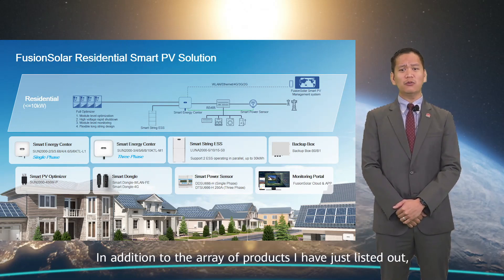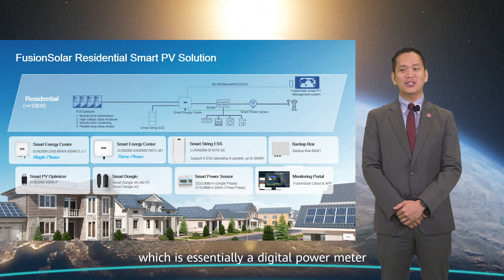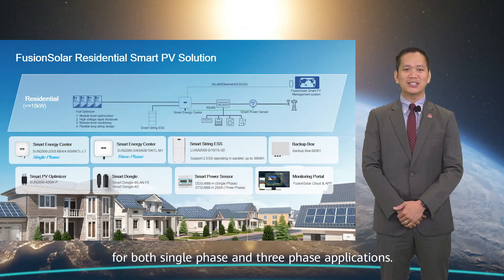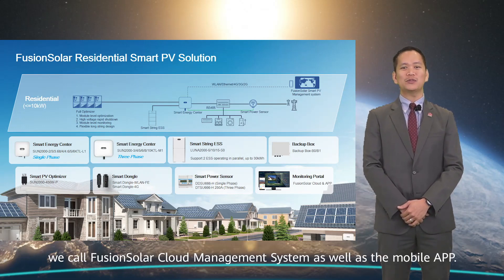In addition, we also provide a smart power sensor, which is essentially a digital power meter for both single-phase and three-phase applications. Last but not least, we have the online monitoring portal we call Fusion Solar Cloud Management System, as well as the mobile app.